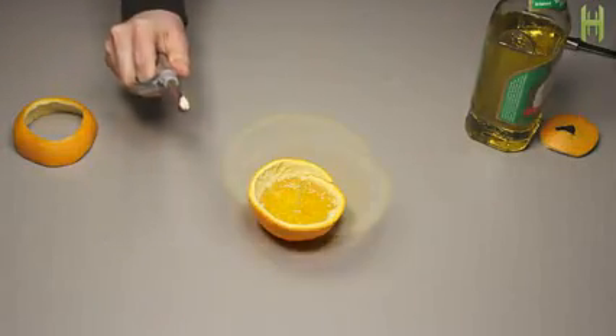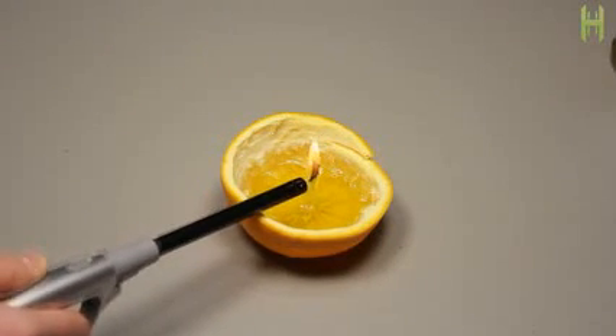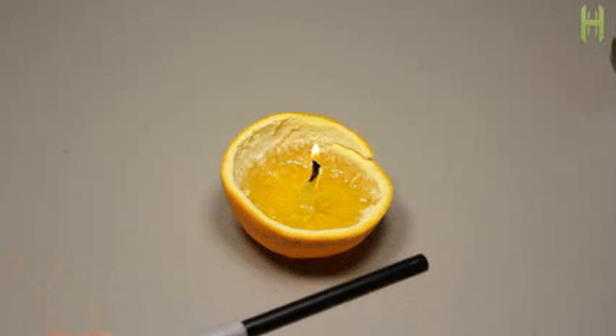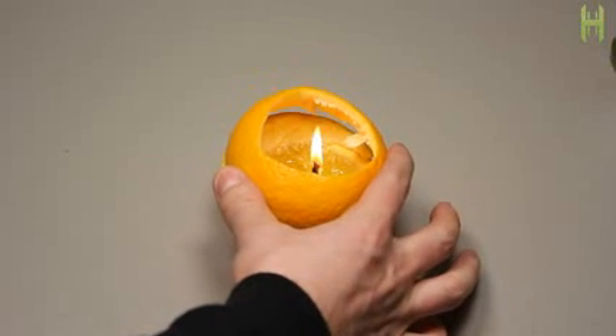It'll take a good 20 to 30 seconds to get the lamp to light, so be very patient. Once lit, if you look closely at the end of the stem in the flame, you'll notice a small gap in between the two. This is actually what makes the wick last in an oil-based lamp.